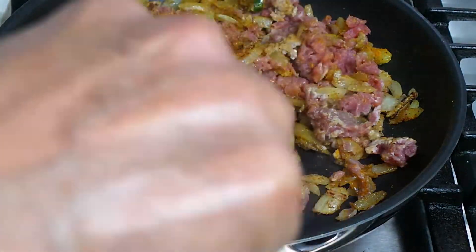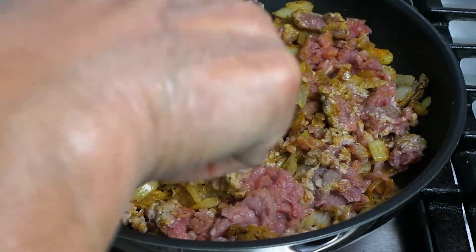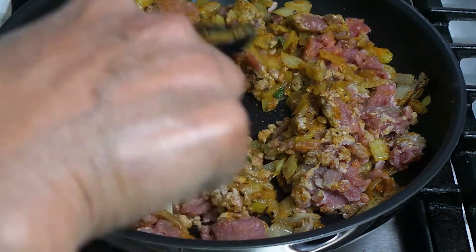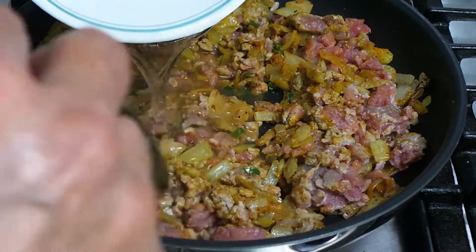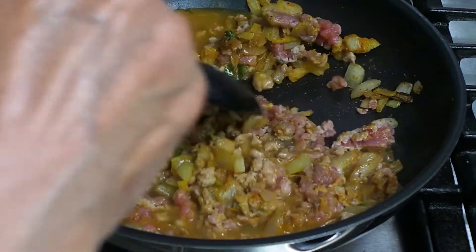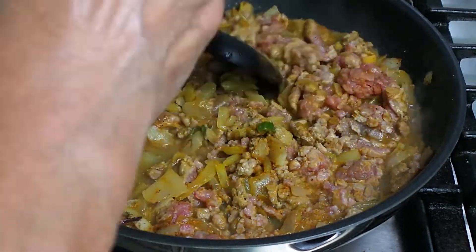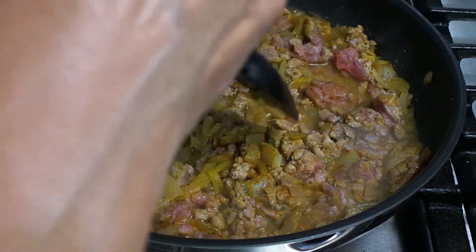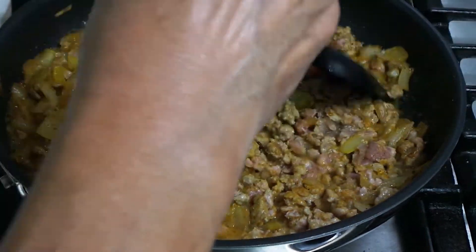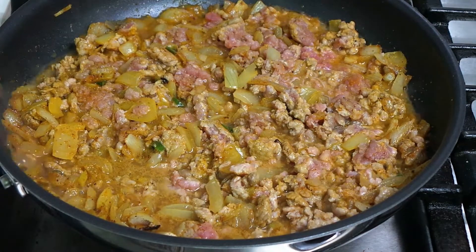I'm going to add a little bit of water, cover it, and cook for a little while until the meat is done — maybe about 10 minutes. I'll come back after 10 minutes.